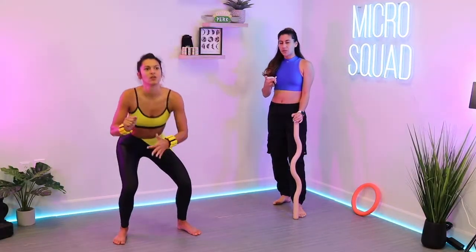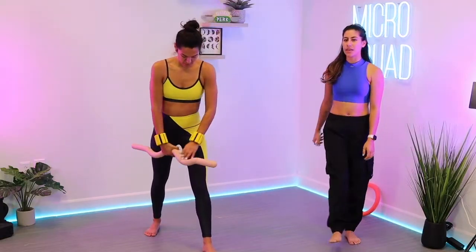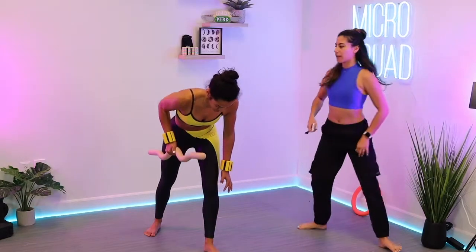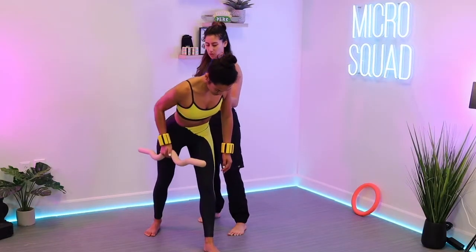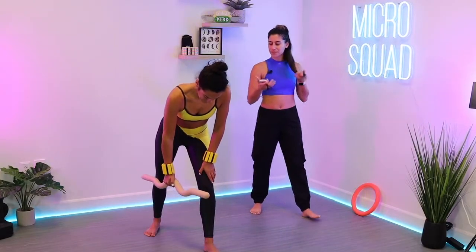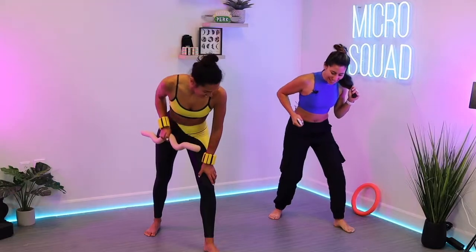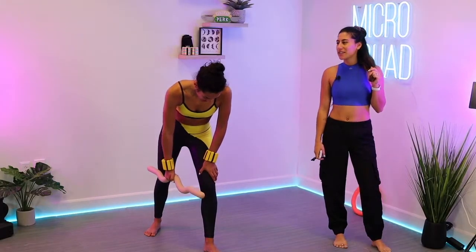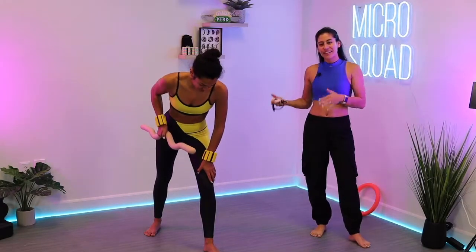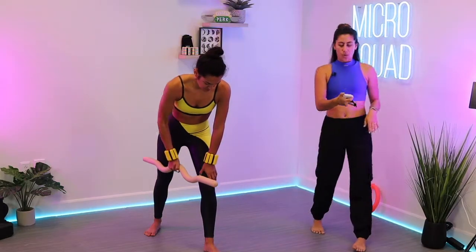Grab that beam — step the left foot forward, right foot back, right hand holds the beam. We've got some Raiden rows: as if you're pulling up that lightning staff, hinging forward. In three, two, one — row it back, squeeze with the shoulder blade first, pulling that belly button in toward the spine. Soft bend in that front knee; you can bring the left hand down to that knee as a prop.